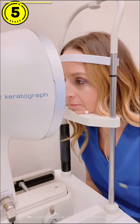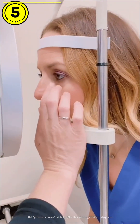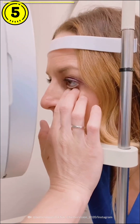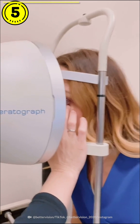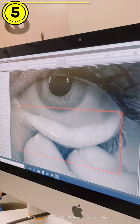After the patient places their chin in the machine, the staff member is then going to pull down the lower lid, and this is going to expose the oil glands in the lower lid. She pushes a button, she takes a picture, and as you can see here on the screen, here are the oil glands, or meibomian glands.